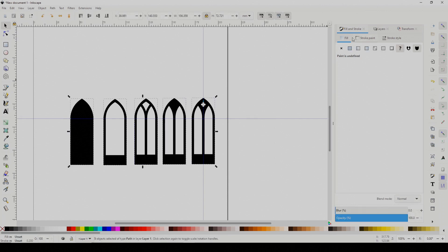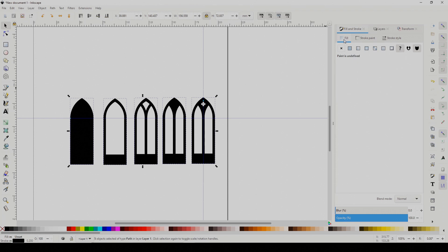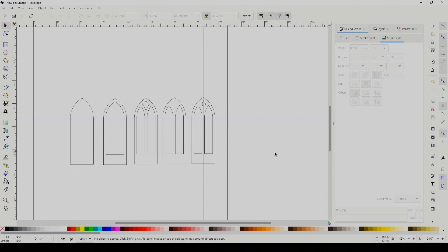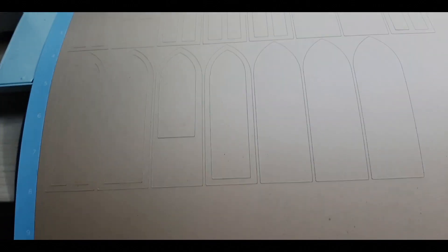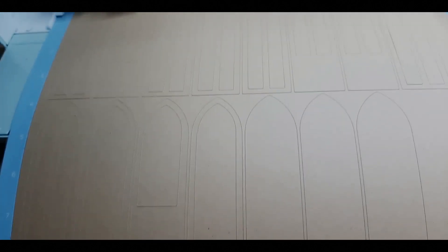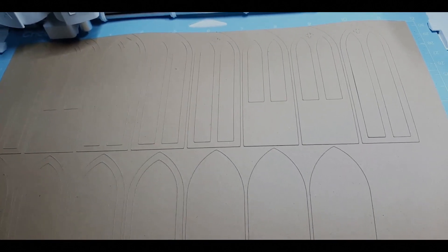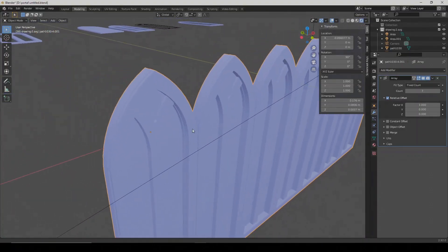When you're done drawing, select everything, set a stroke paint and remove the fill paint. Save the file as an SVG and it's ready to go to the cutter. You can also import the drawing in Blender and use it to build a model from, if that's your kind of thing.